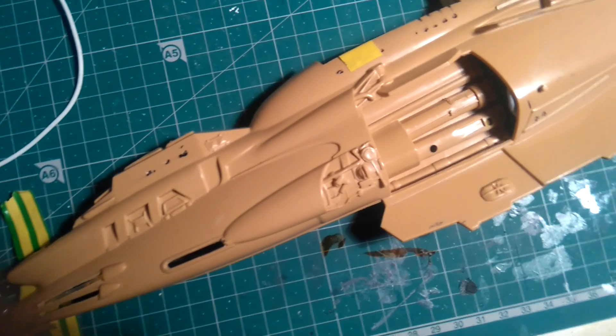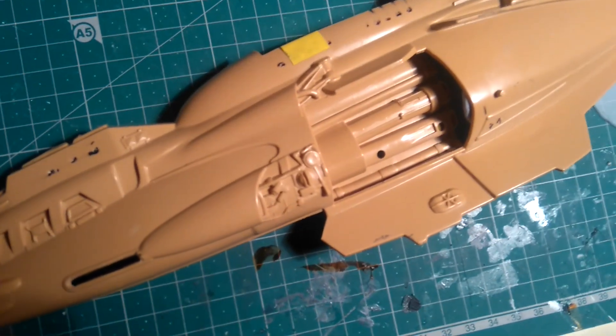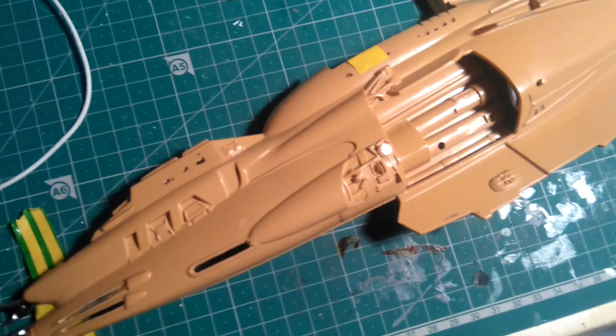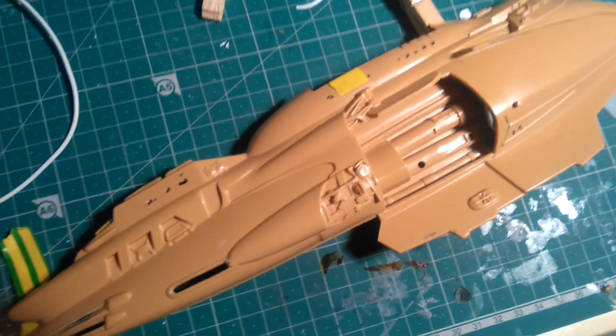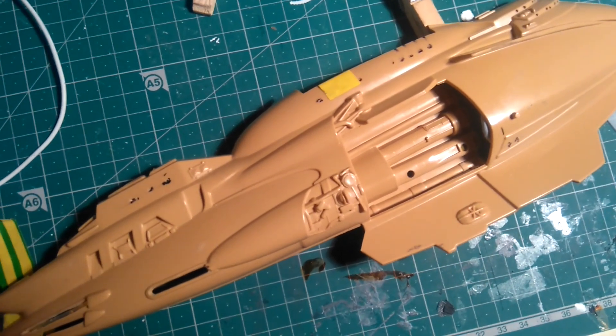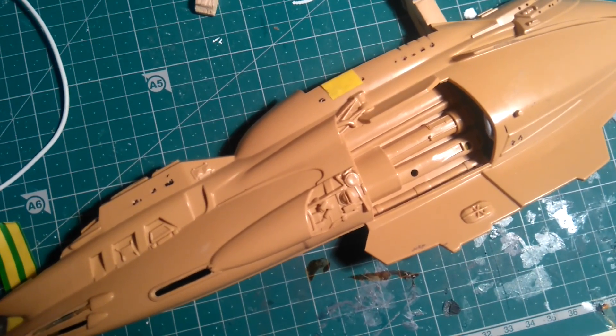No one seems to know what it is and it doesn't mention it in the technical manual. But that's about it for where we are — I'll get them light blocked and then I'll post another update. Thanks.